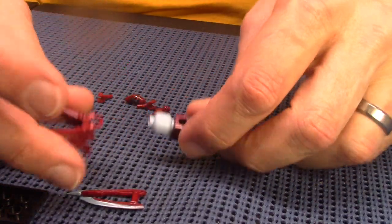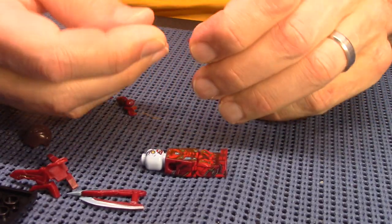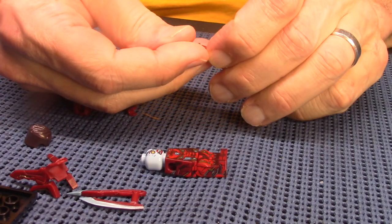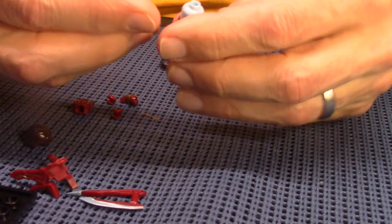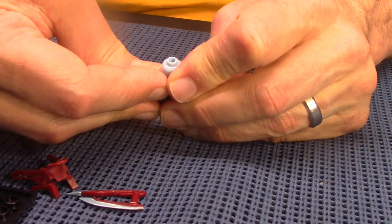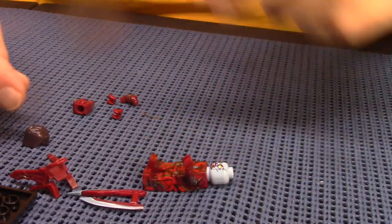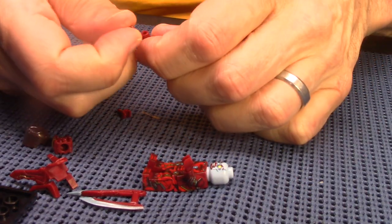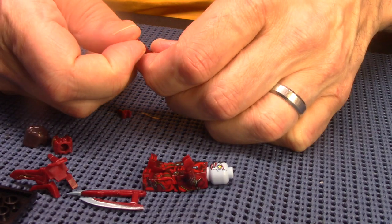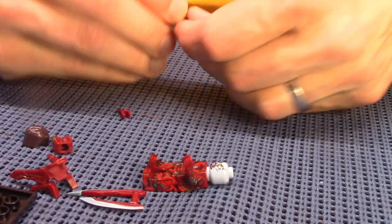We've got some sort of a flight pack thing, but I'm gonna put the arms on first — I usually have better luck putting the arms on before I put anything on the back. Oh, hear that snap? That's that boot lego quality! But you know what, I do like it when they snap in — it means they're not coming out easily. That pressed in there pretty good too.